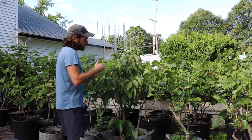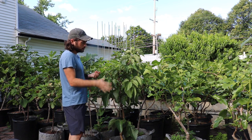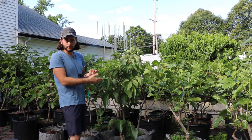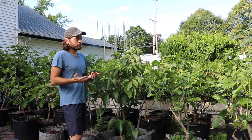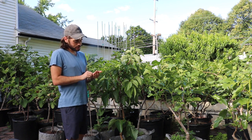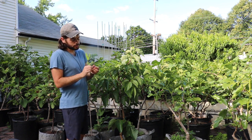People go really far out of their way to grow and ripen these fruits. So I figure these people aren't nuts, right? There's got to be some truth in there, and I think I have a pretty decent fruit here.